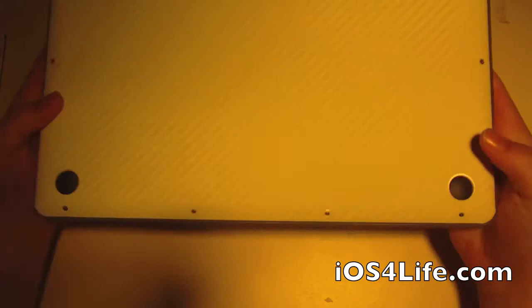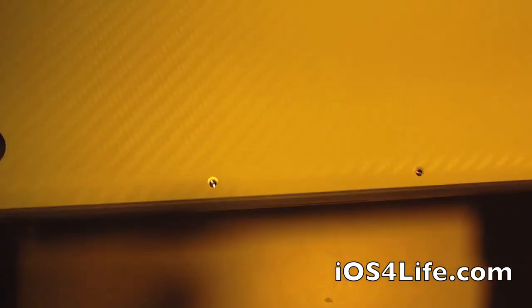On the back, you can see that there are holes cut out for the screws all the way around. So in case you need to take the back plate off your Mac, you can actually do that without removing the skin. So that's pretty cool.